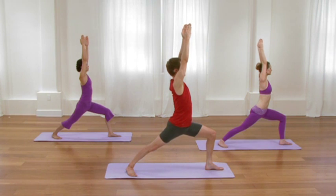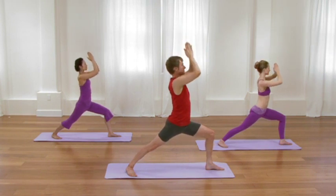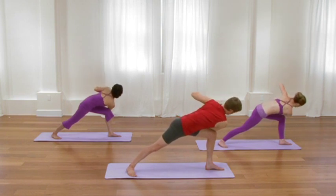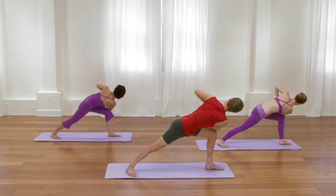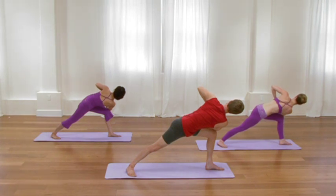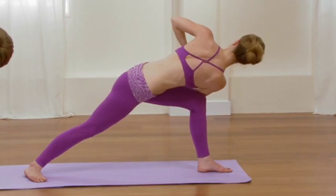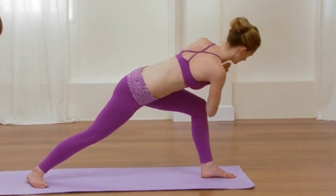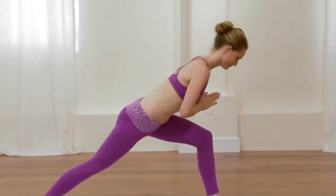Then on the exhale, fold your hands. Take your right elbow to the outside of the left knee — revolved side angle pose. Stay connected to the reach of that back leg. Squeeze the left hip in towards the midline. And then with the attention in your back, broaden it and turn it. One more inhalation here, creating broadness in your chest. Exhale, release the twist. Inhale, come all the way up to standing.